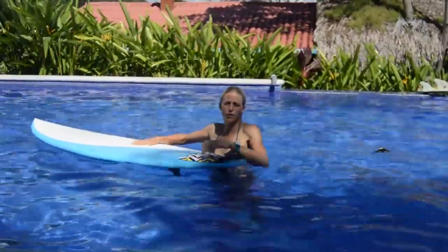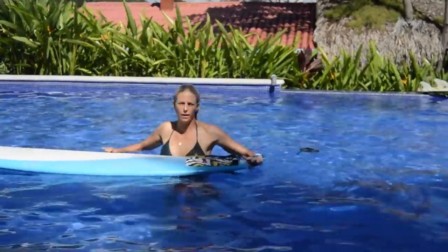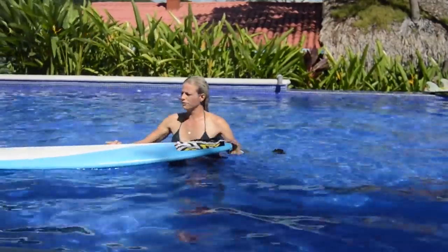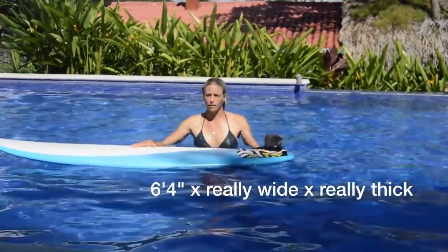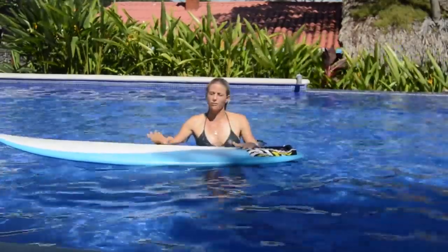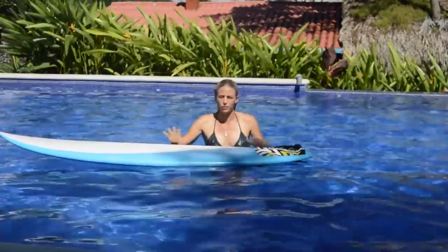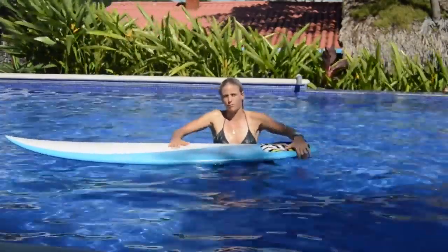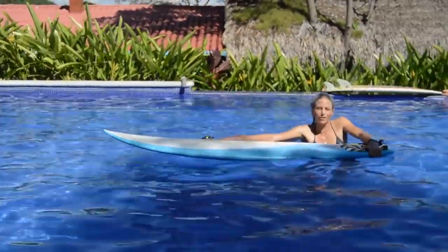A lot of girls come down on retreats and say they really want to learn how to duck dive, but then they bring these really big boards. This is a 6'4 — it's super hard to duck dive a board like this, even for me it's really challenging, and for someone who's not good at duck diving it's gonna be nearly impossible. So keep that in mind — the problem might be your board. But just for fun I'll try and duck dive it in the pool and see if I can make it go under.